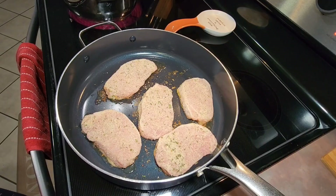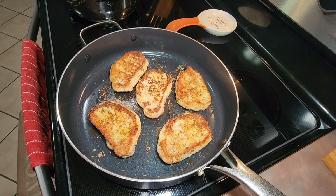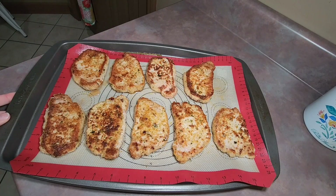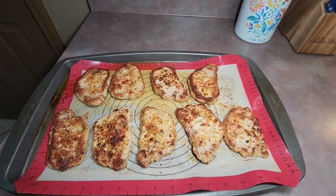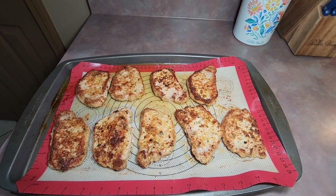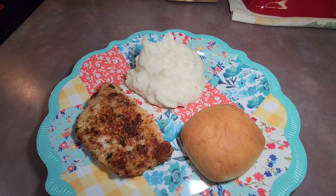I had a total of nine pork chops. After I got all of them seared, I placed them on a large sheet pan and stuck them in the oven preheated to 350 degrees. I baked them for about 10 minutes just until they reached an internal temperature of 145 degrees, because you want to be careful not to over-bake them or they will be tough, so you have to keep an eye on them.